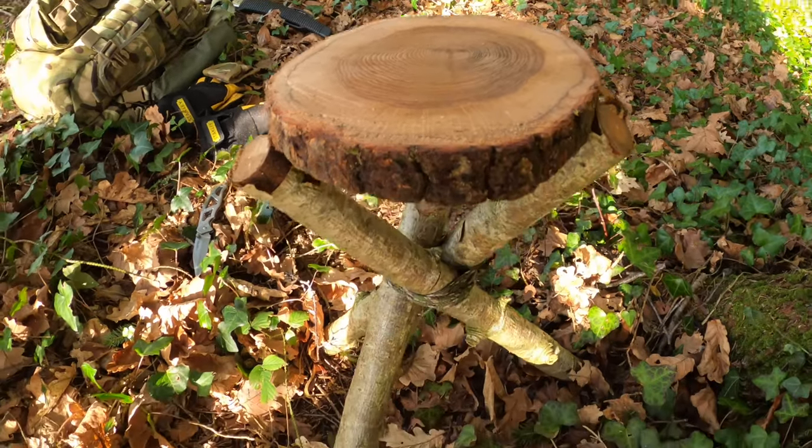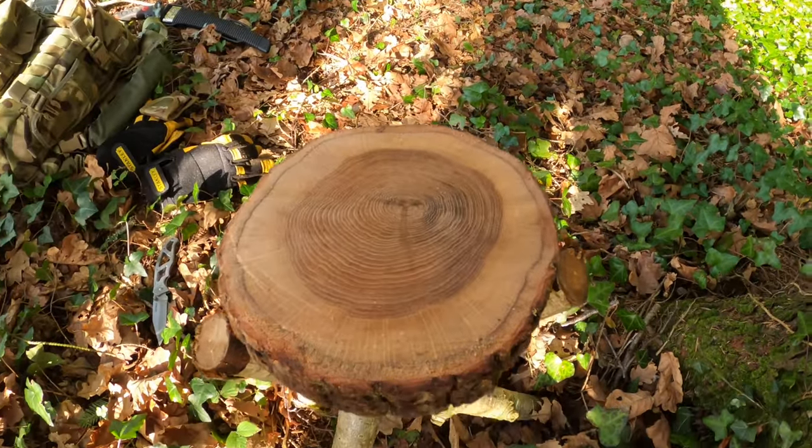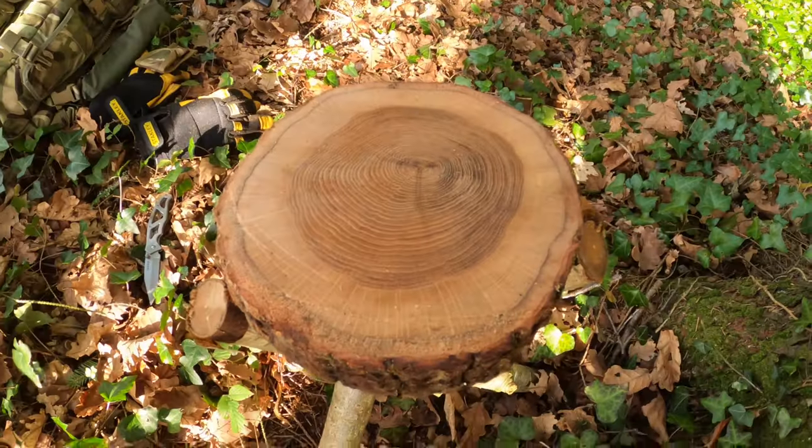Tripod stool — pretty solid, ideal for bushcraft. Hardwood on top, bit of oak.